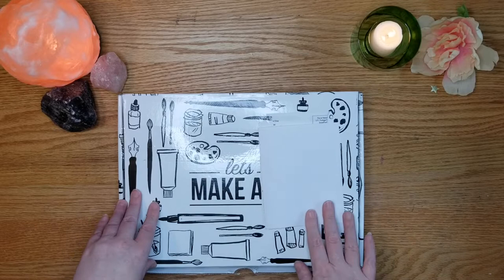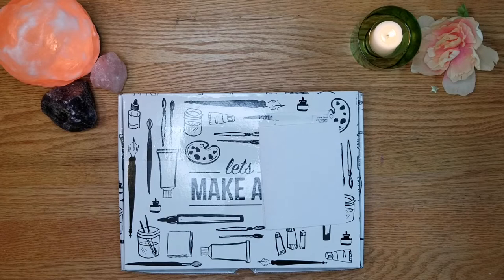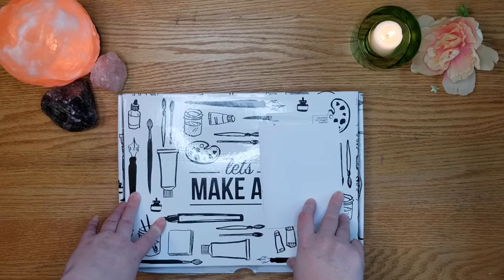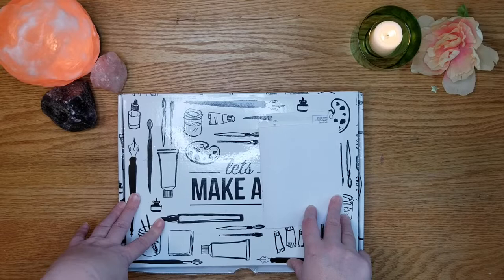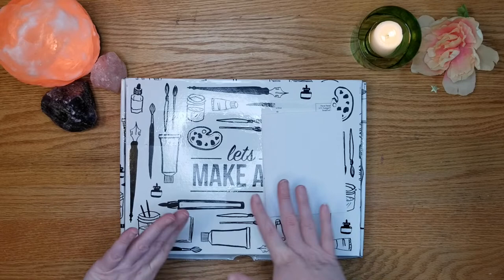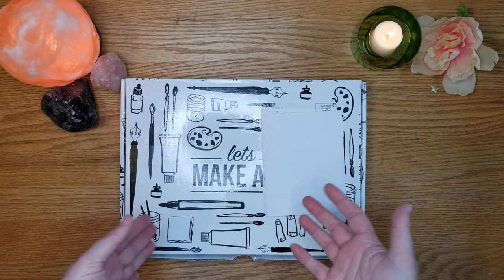So what did you think of the Let's Make Art box? Is this something you're interested in? Do you think it would serve your art needs, or do you think it's a little too focused? I think there's benefit in this kind of copying — it gives you practice with someone else's art style and lets you see how they put watercolor on paper, so you can match results and see what you're doing right and wrong. Follow-alongs aren't for everyone, and that may end up being the downfall of this box.